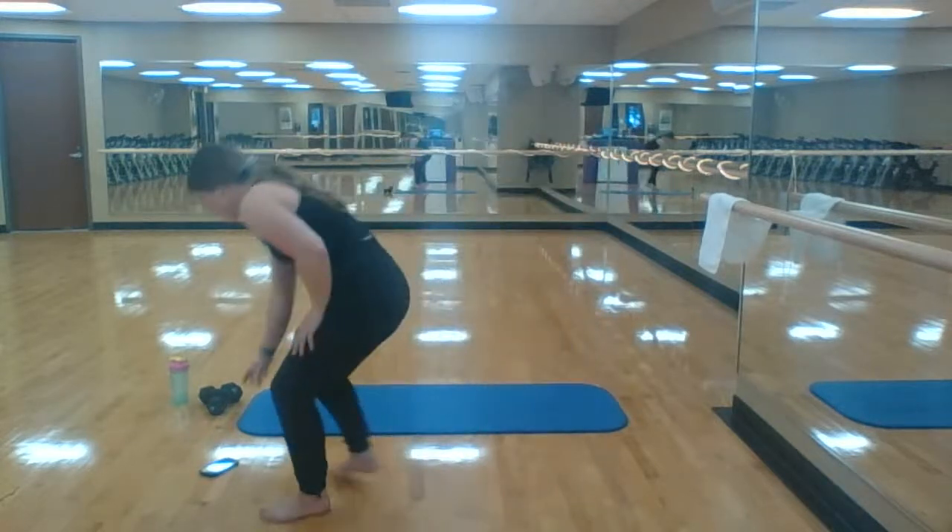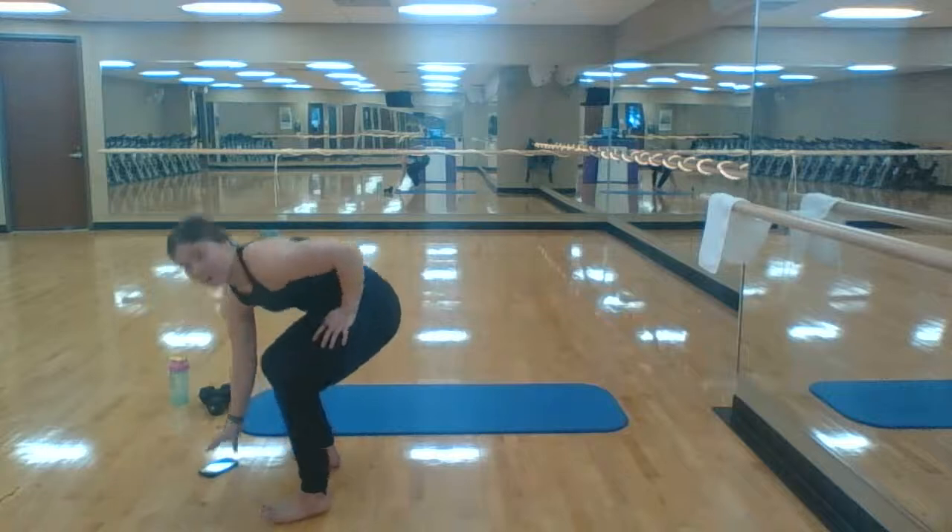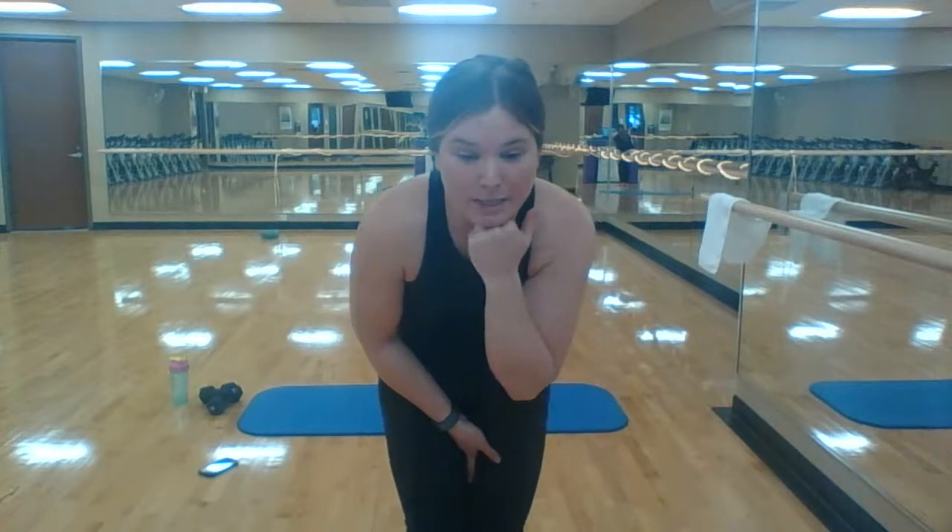Today we are lower abs upper. My microphone is still down but we got one ordered, so good things happening here. Today: lower abs upper.